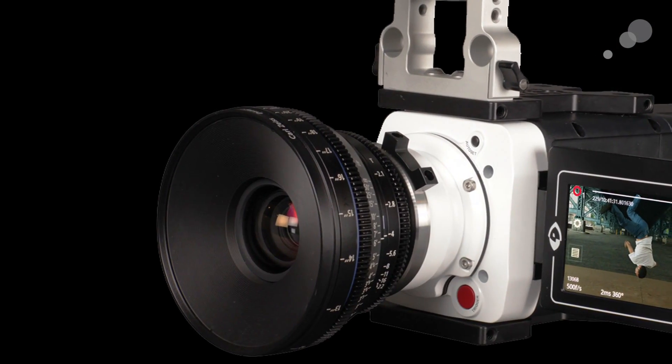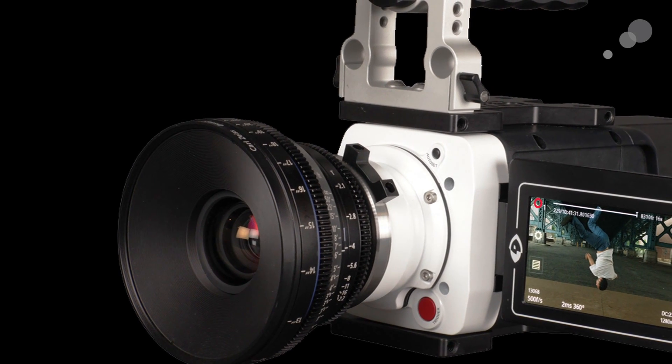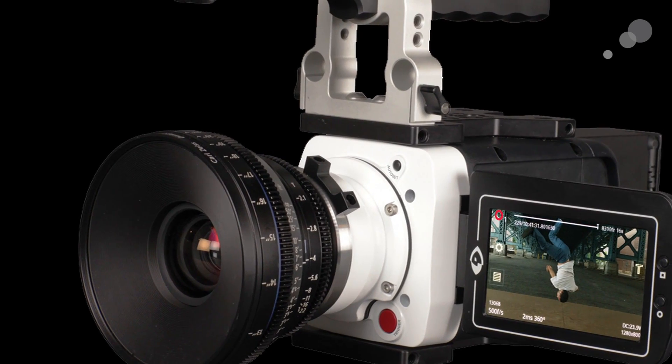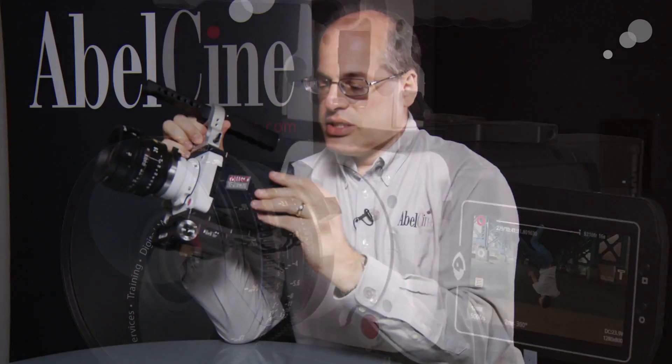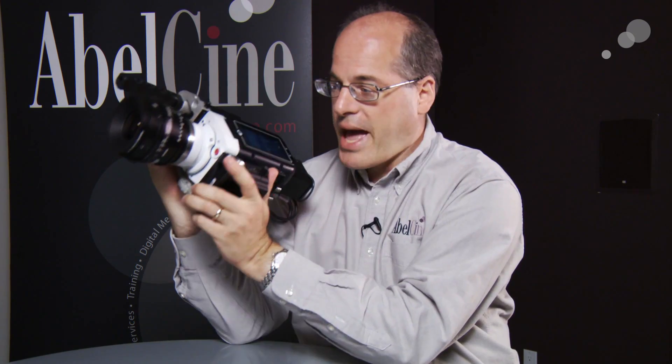Now this is the new one — this is the Miro LC320S. What that LC stands for is the bridging of those two innovations. This is a liquid crystal display; it shows your image as well as having an on-screen menu, and it's a touchscreen, so I can go through all the controls of the camera and really be able to do pretty much everything you need to do, which means this is a complete high-speed digital cinema shooting package.